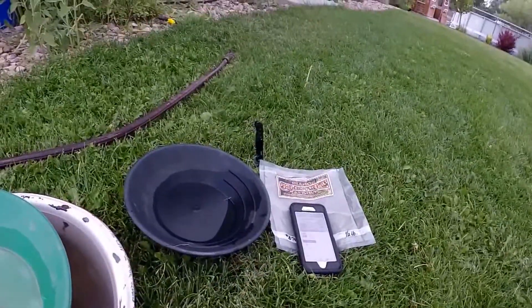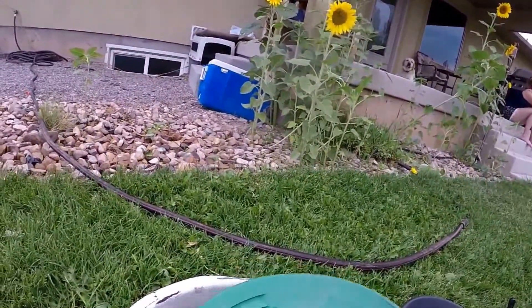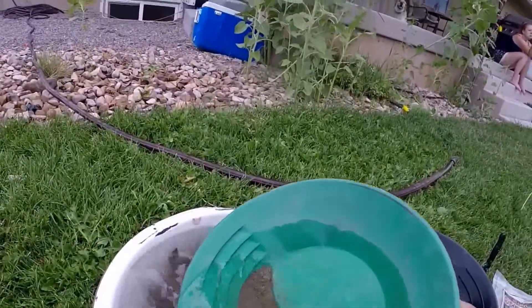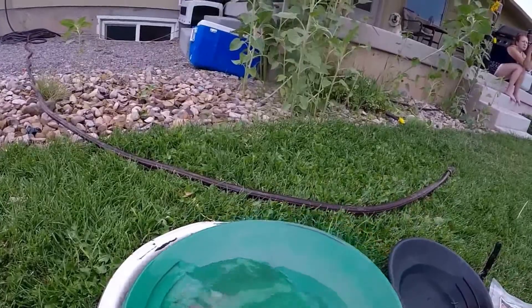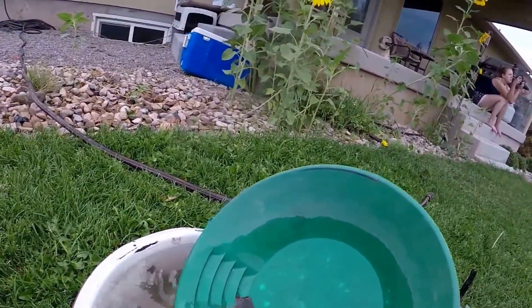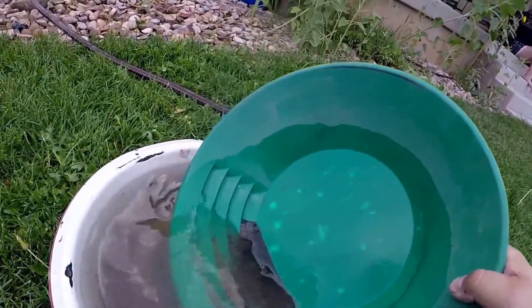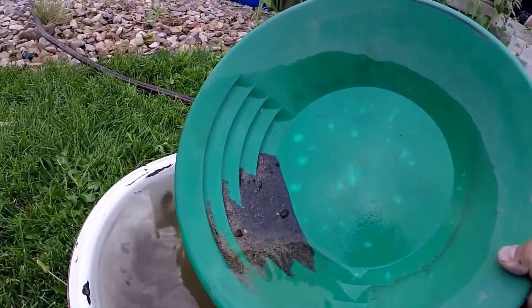I went ahead and opened it, threw some in this pan, and got some of the heavy stuff off. I wanted to show you how quick you see gold — there's enough of it in here. Just a little bit of panning there, see it riding up there in the top of that pan.